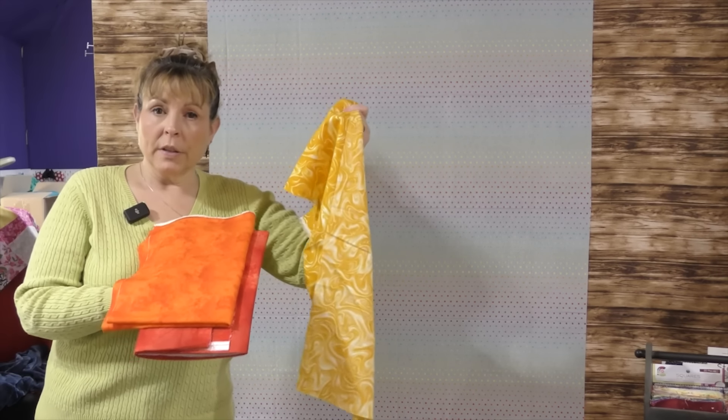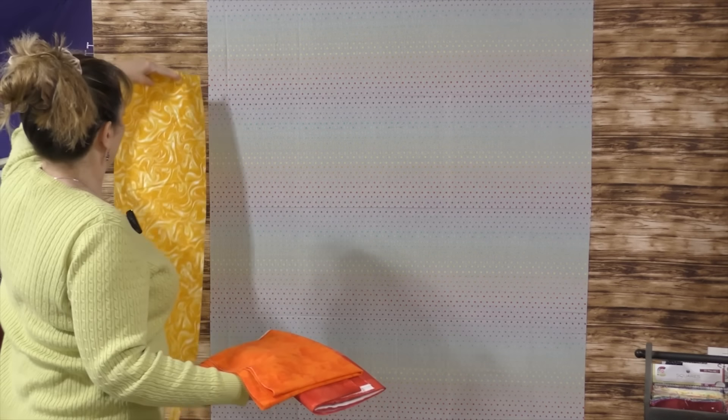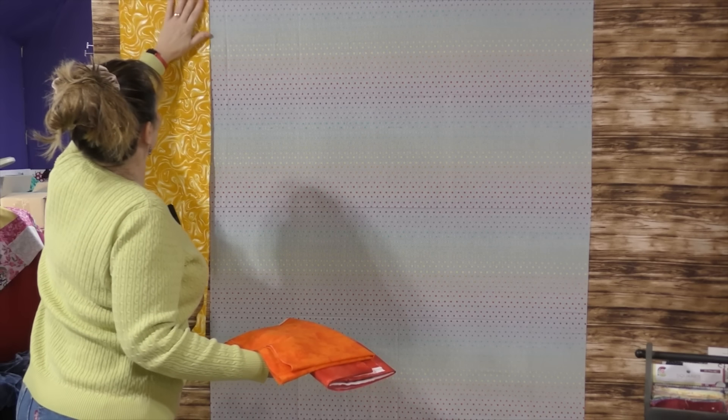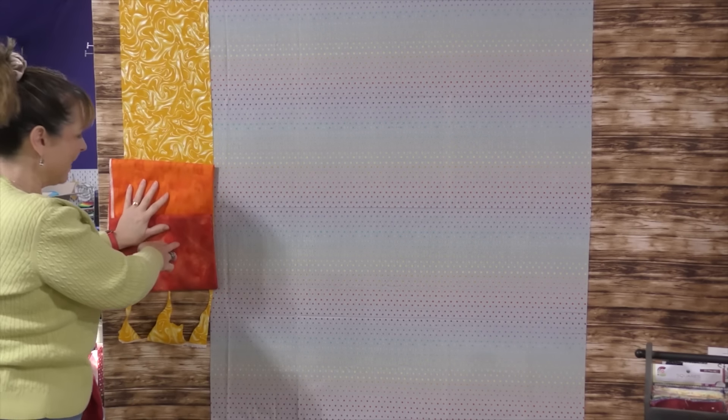My first thought was to use the same colors I'm going to use for my flaming flowers for the border — this was before I decided I wanted my flowers to be more colorful. I put the border next to my focus fabric and thought I would alternate, but it just wasn't the look I was going for. So I went back to my stash.